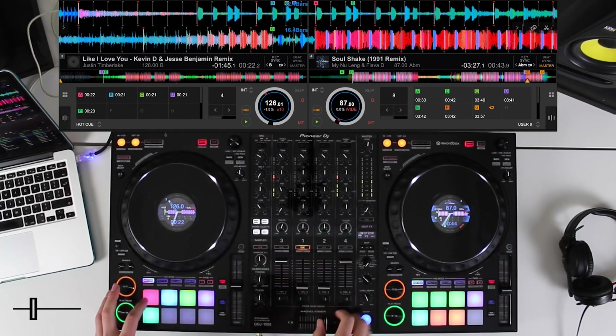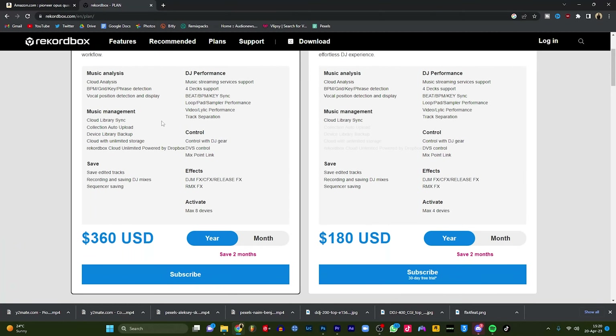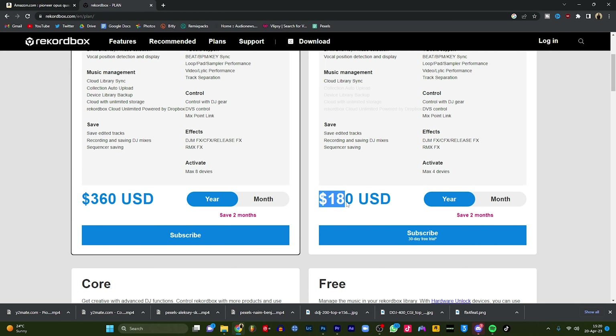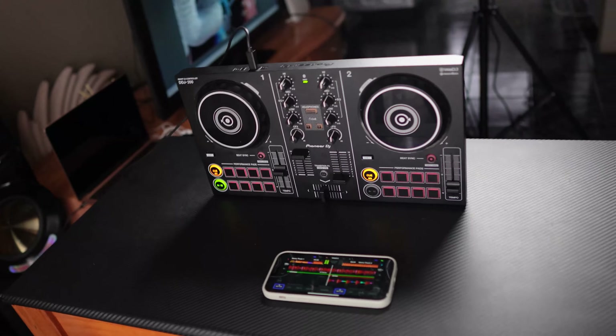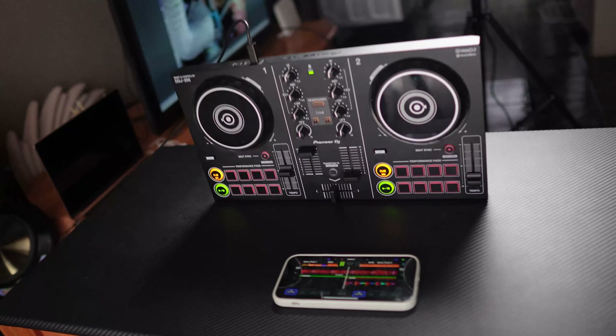Upside: it resembles the club standard Pioneer CDJ, so it makes it easy for you to transition once you're ready. The downside is there's no audio output, so when you play a song, the sound actually comes from your phone or laptop. You connect this end to your laptop or phone, this end to your speakers, and this one to your headphones. This means that the audio coming out will be mono, and that's the reason why this controller is mainly for home use.